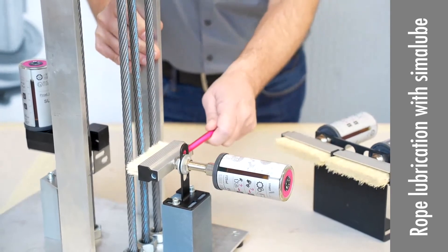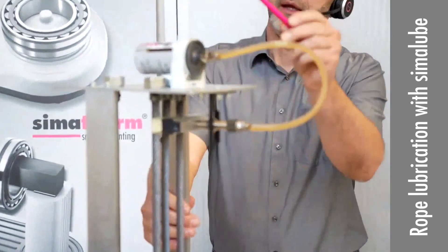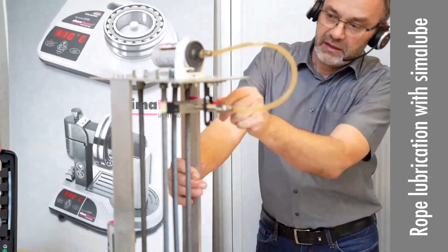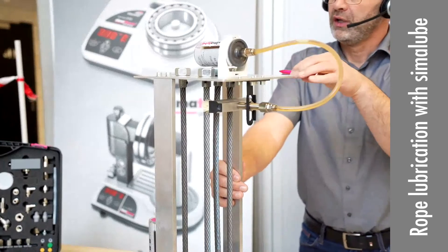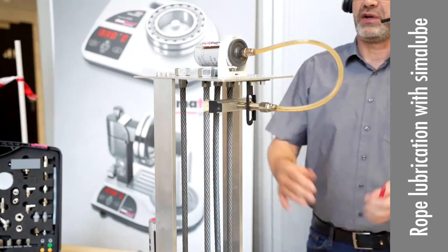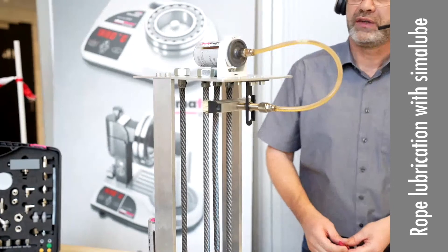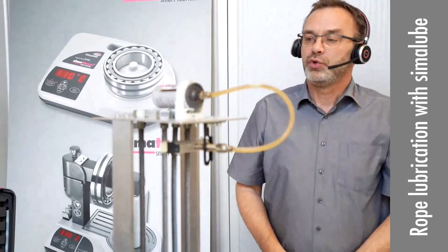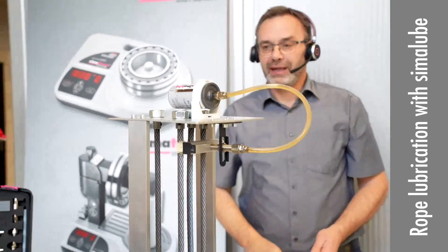If it's not possible to go directly, we have here on the top another example to show you. We have a little hose, which can make things easier when we have no place or need to remote it. In any case, we have to see it on spot — that's just examples for you. You may not be able to do it exactly this way on your application, but with our accessories you have many possibilities for installing the brush and the Sima loop.